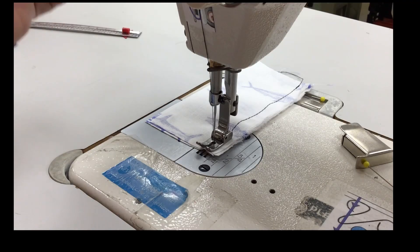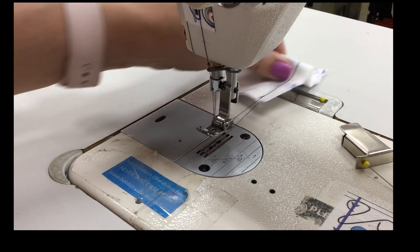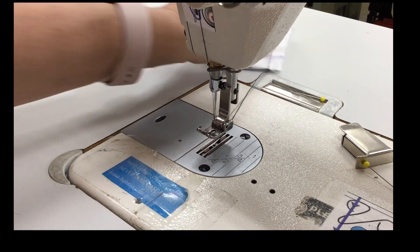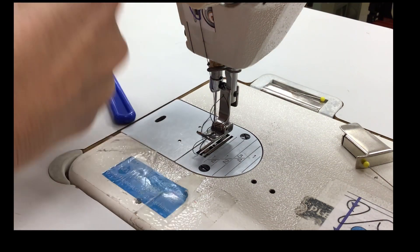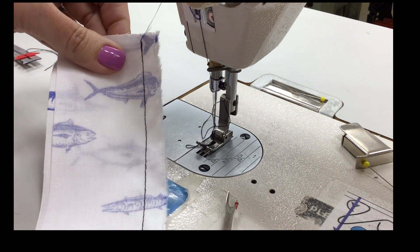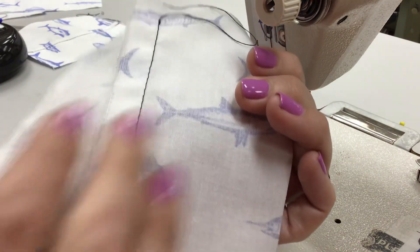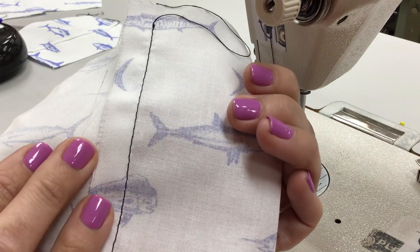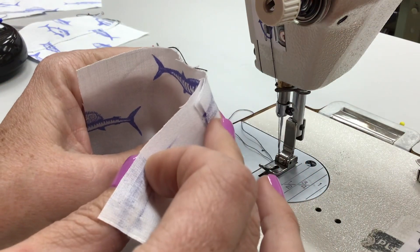Make sure the take-up lever is in the highest position so we can pull out the fabric, always pulling it behind the machine so we don't risk bending our needle. We have just sewn a plain seam. Now for the top stitch part — I just finished sewing my plain seam and gave it a nice press by pressing the seam allowance to one side.